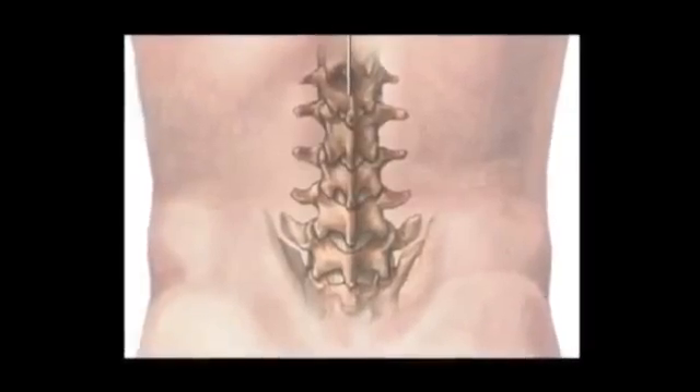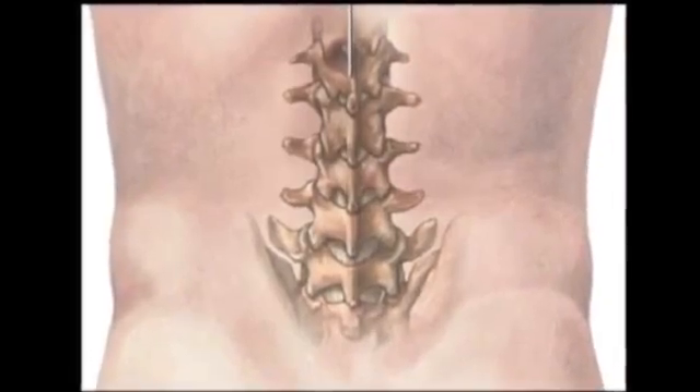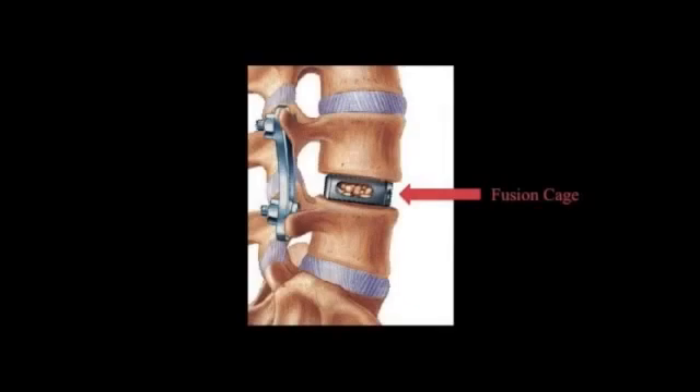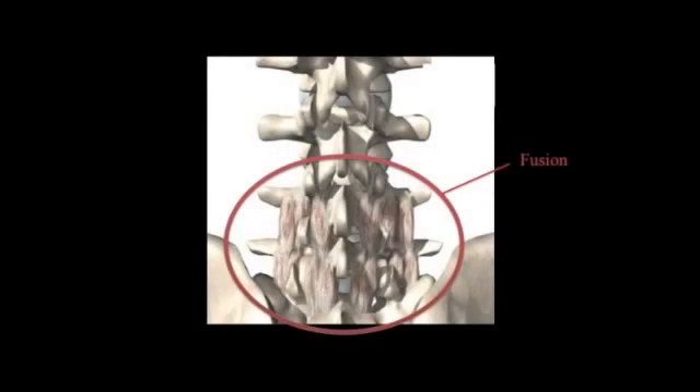We then restructure the spinal canal using a fusion process. This begins by drilling into the bone and is done very carefully so as not to disturb any surrounding structures. We then place a fusion cage, which will help the fusion of the vertebrae to progress quickly. Small pieces of bone collected during the procedure are then placed around the cage to further aid the fusion. Rods and screws are added to structure the spinal cord during this healing process. Over time, the cage and these pieces of bone will fuse with the vertebrae above and below the site of the discectomy, allowing the patient to regain mobility and flexibility in his or her back.